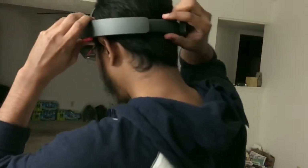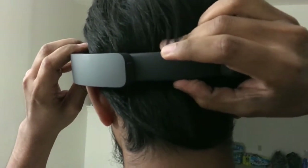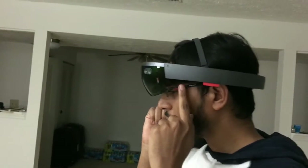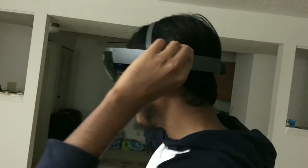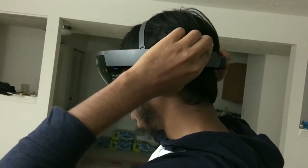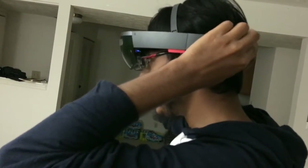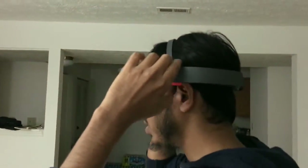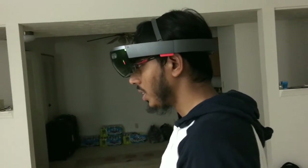I'm putting the device on my head. You can see the knob — you can turn it to adjust to your head. The best part is I'm wearing spectacles, but the HoloLens can still support your spectacles. You can move the HoloLens front or back, and adjust the direction — move it up or down depending on what you are seeing. Once you start the HoloLens for the first time, it will teach you the gestures and calibration.